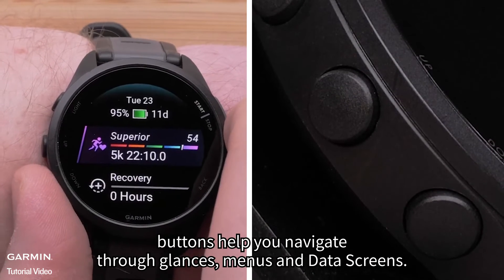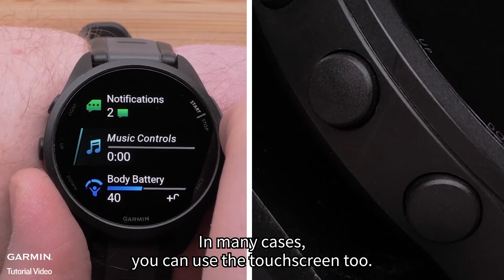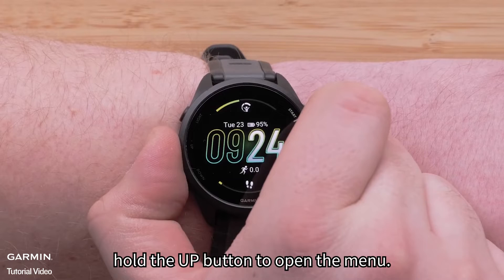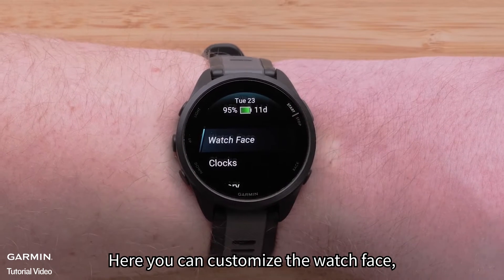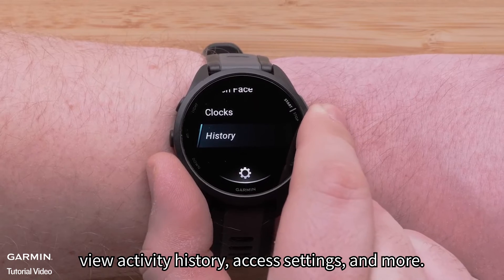The up and down buttons help you navigate through glances, menus, and data screens. In many cases, you can use the touch screen too. Hold the up button to open the menu, where you can customize the watch face, set alarms, view activity history, access settings, and more.